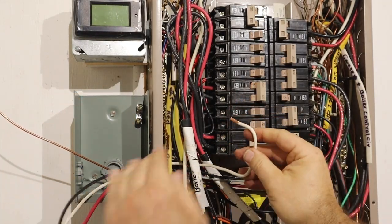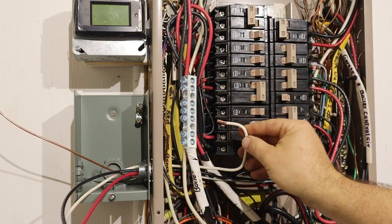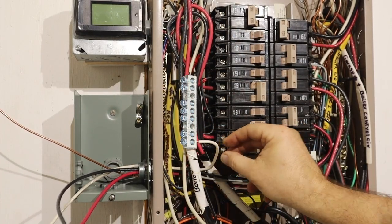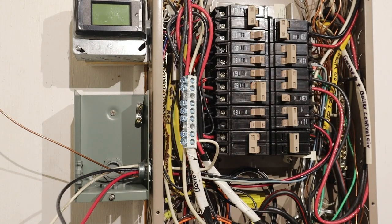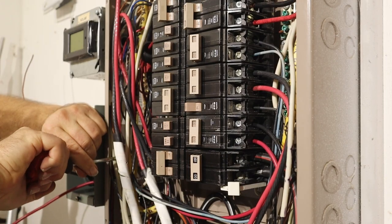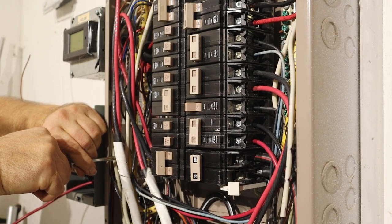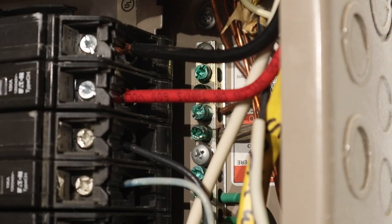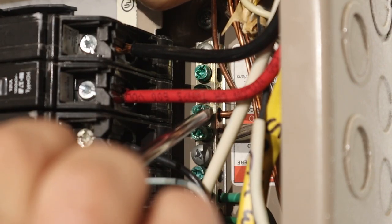Now for the white neutral wire, the neutral bus is right here. It's a little hard to see, but I'm tightening the white neutral wire into the neutral bus. I ran the copper wire to the grounding bus and tightened it down with the screw.